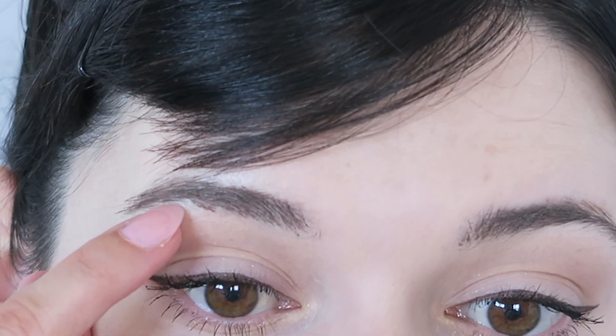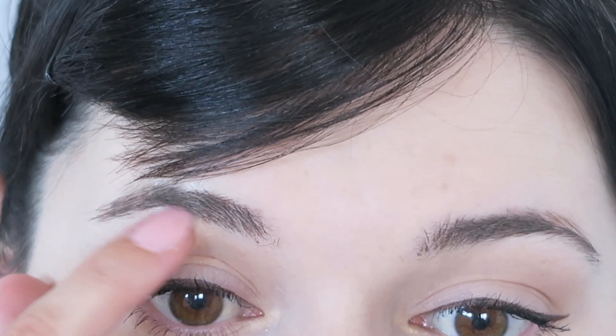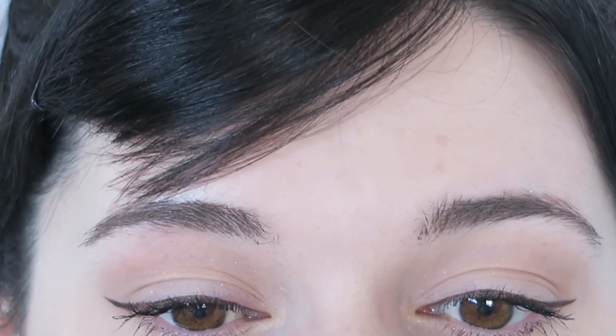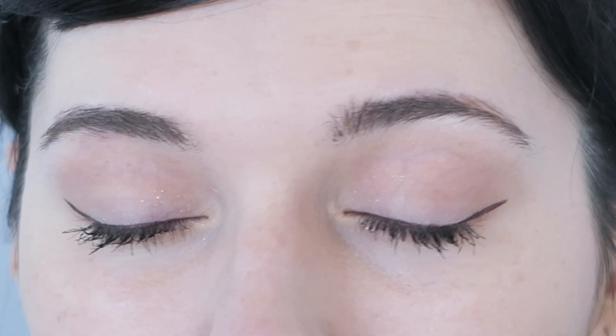So this is how we're looking — let me just clean that up a little. Probably would have worked better if I used a Q-tip but there we go, that's better. So this is how the eyes are looking at the moment. I think that it looks really cute, really simple, quick and super easy.